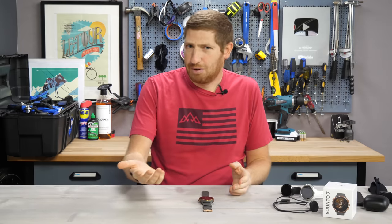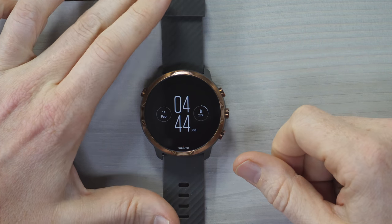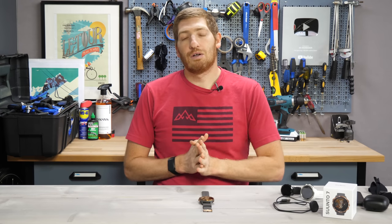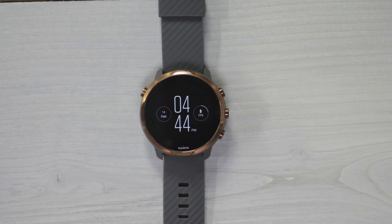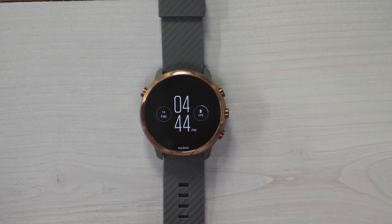It is a Wear OS watch — you probably already know that. Right now I've configured it for the always-on display with always-on turned always-on. That's not the default; the default is to have it always off. But for this video, so it's not turning on and off constantly, I've switched it to always-on. That's what you see here — that default always-on display without the heat map in the background.